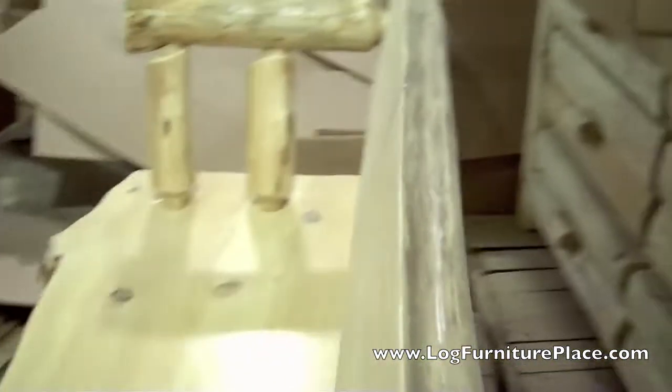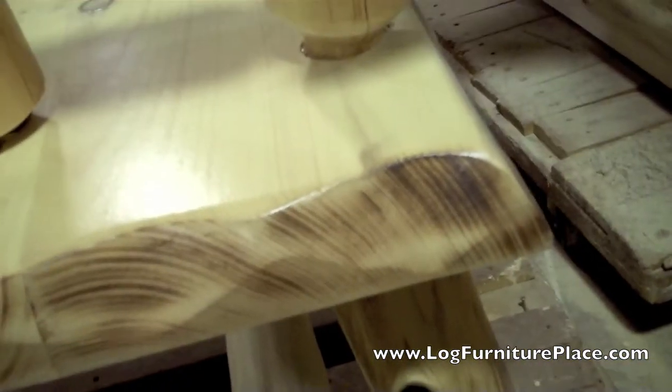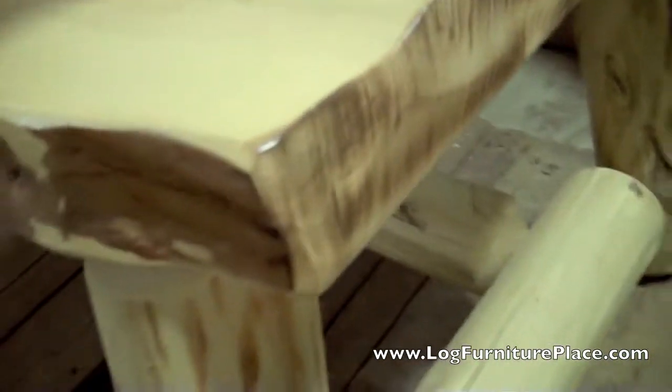You'll notice a lot of character in the wood. The logs that we use are aged cedar logs — they'll feature beetle tracks and worm marks throughout. The natural front edges are left on the slab of the seat, so you get a very rustic look. The sides of the seat are drawknifed and burnt with a torch just a little bit, so you get a little bit more contrast and character in the piece.